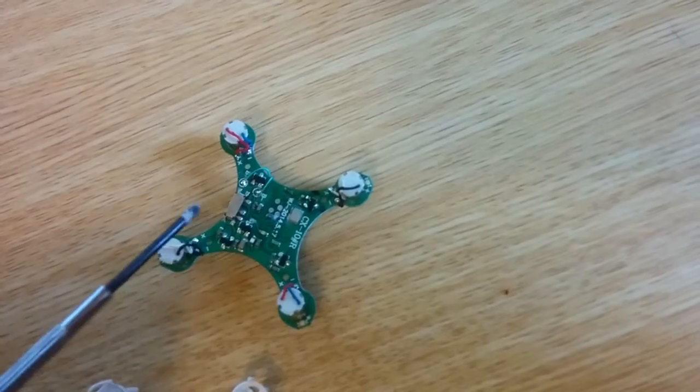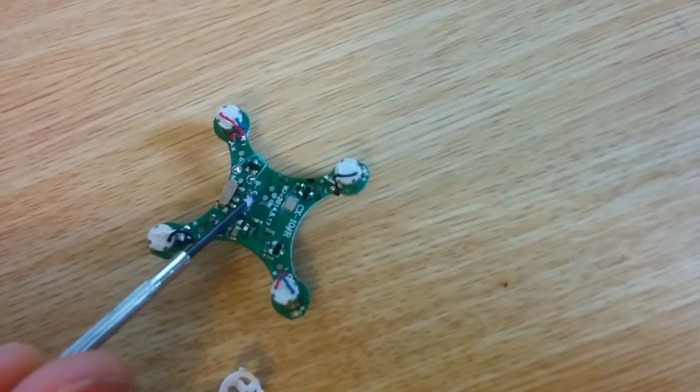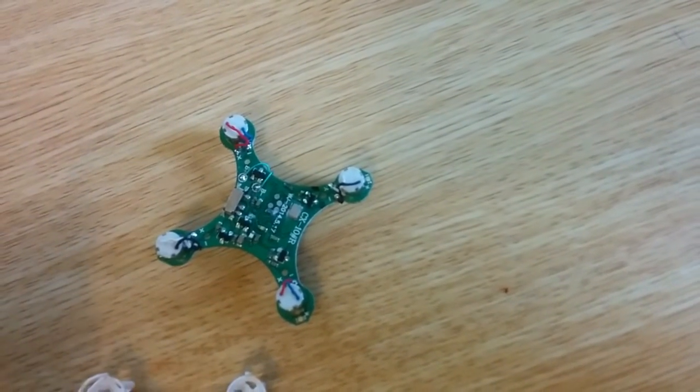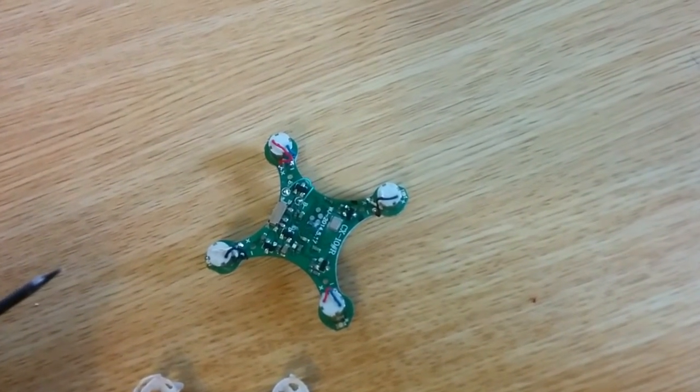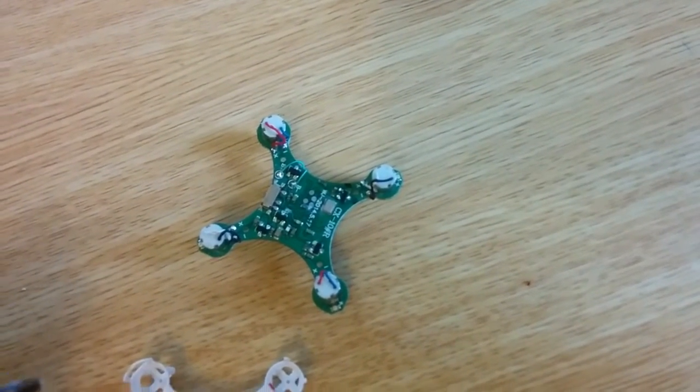Pretty simple. I've noticed that there are some little programming pads down there as well. I know that you can program Betaflight onto these things, so maybe that might be the next step for an acro mode.